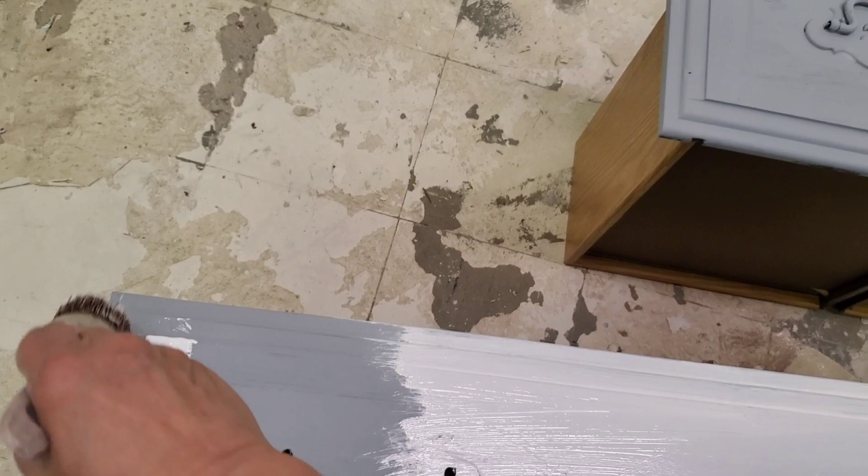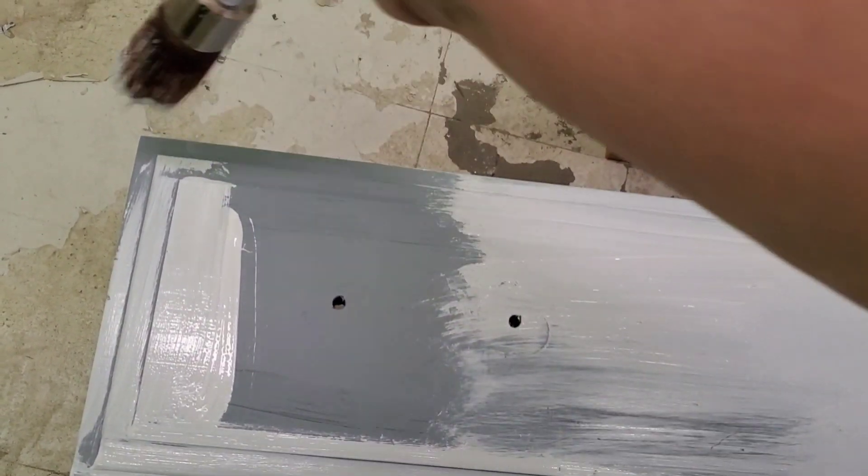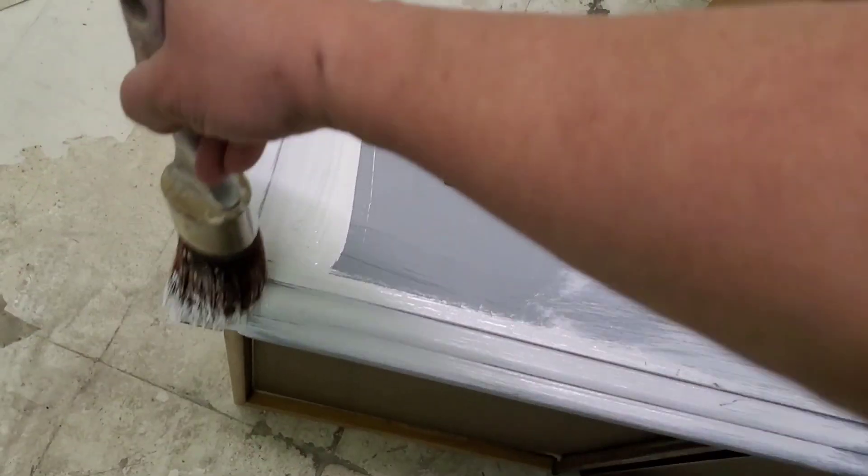We're adding the Cotton paint now. If we hadn't used the Boss, we'd be seeing a lot of that brown through there, so it definitely limits us to two coats.